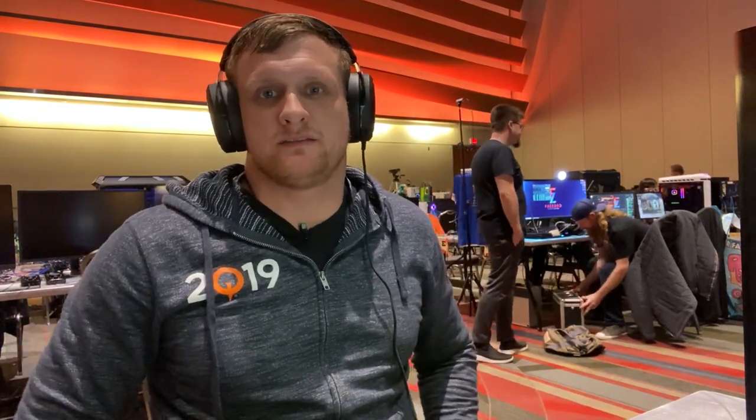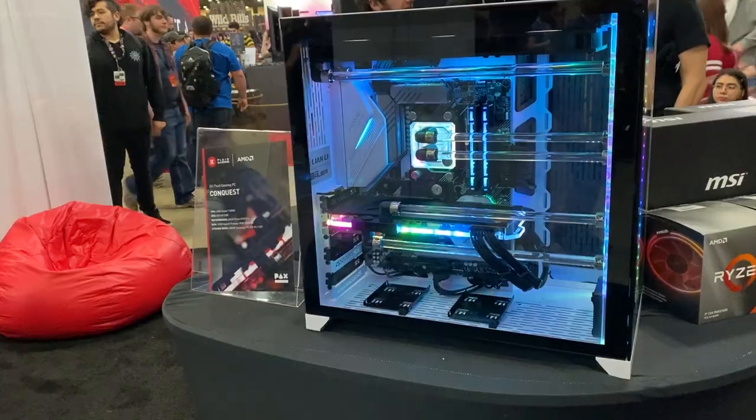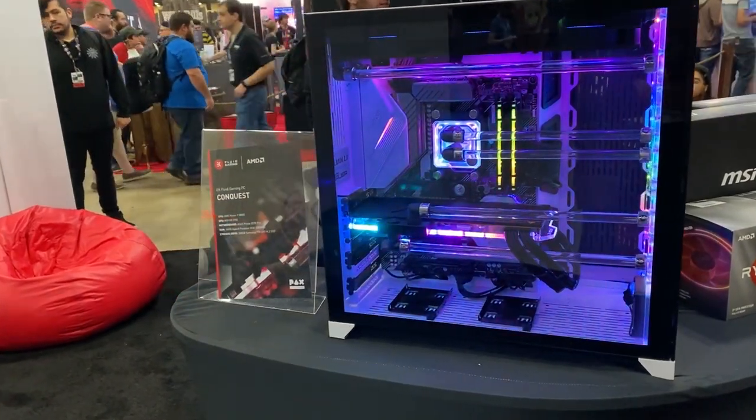Hi guys, so I finally was able to find some cool hardware stuff down in the expo hall. It was from EK and AMD — AMD wasn't really there but they had some EK reps, and what they were showing off was essentially a Li-Li case with a distro plate on the front.